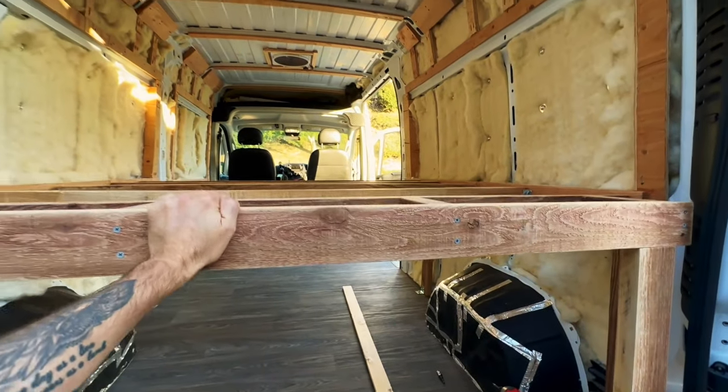My original goal was to have the van bed reach all the way to the back doors, but with the two by sixes being the main source of support, they kind of left me hanging by about eight inches from the edge.